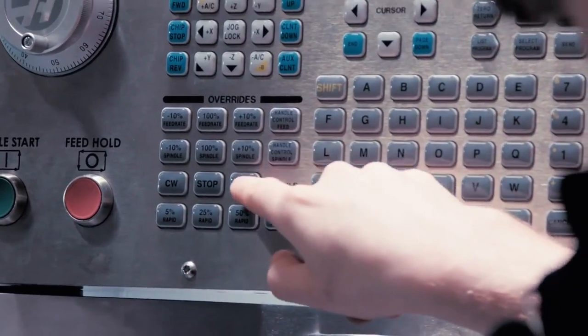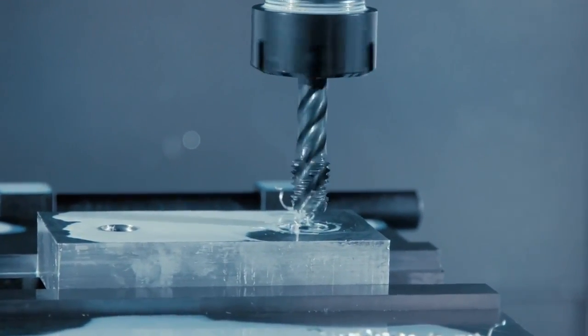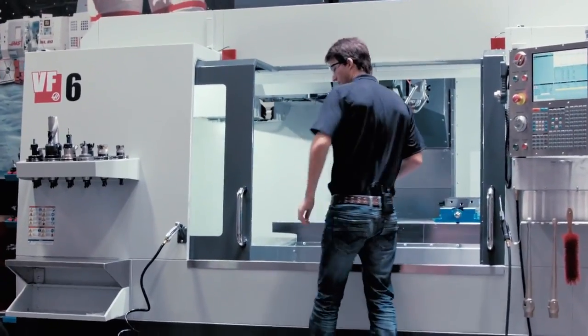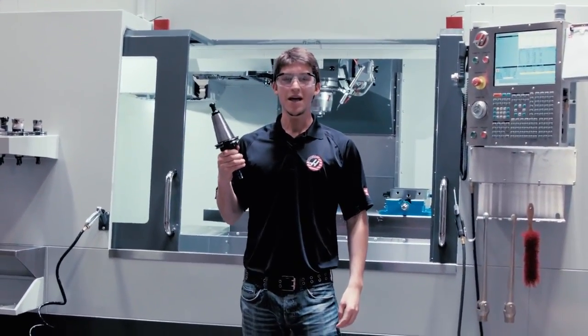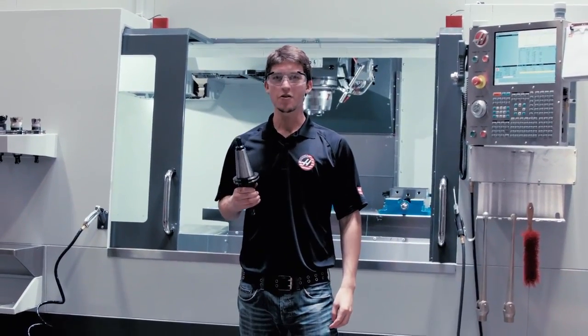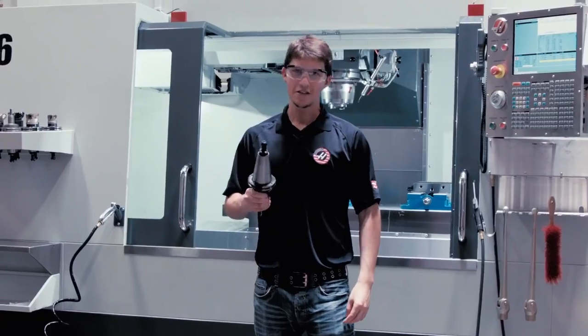There you have it — we managed to save both the tool and the workpiece. Tap recovery is just another great Haas feature that helps save you time and money. Thanks for watching.